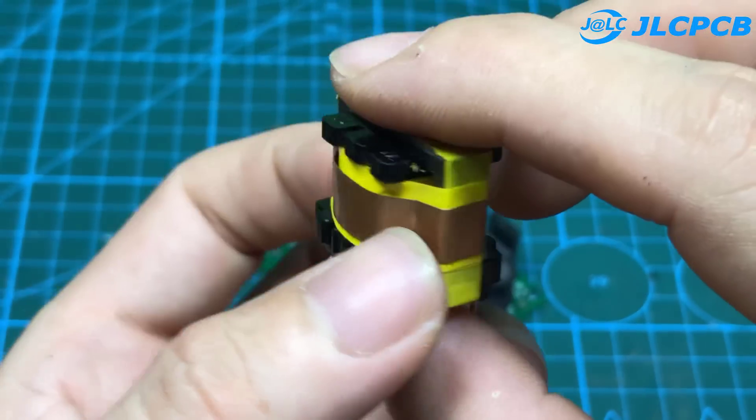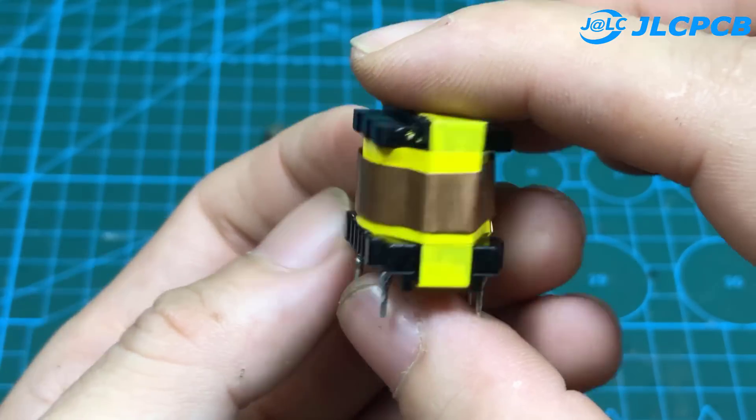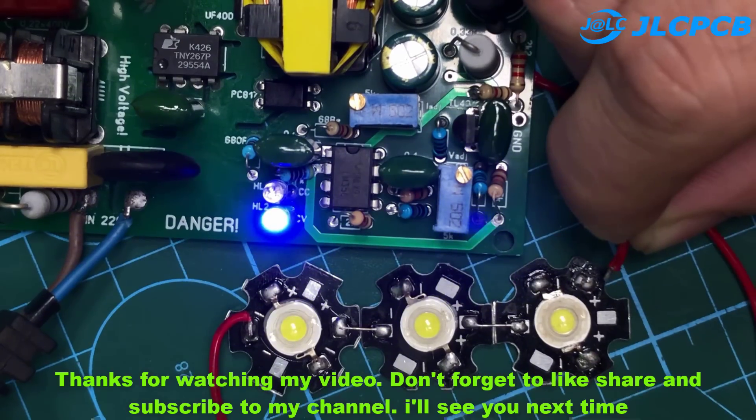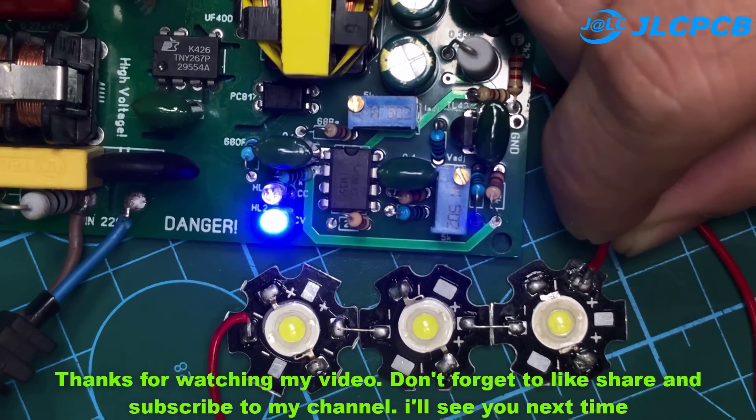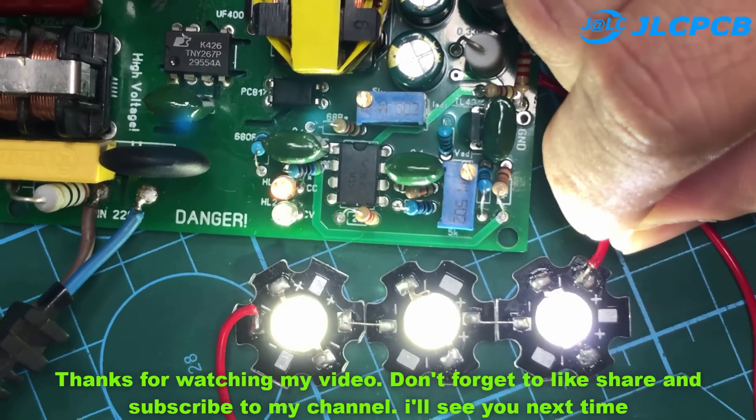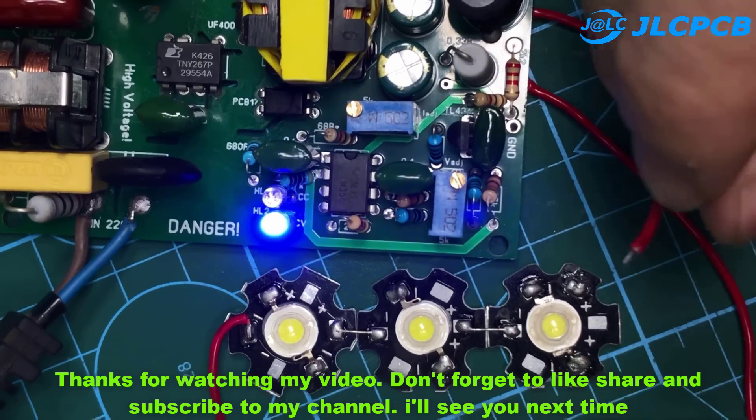Here is the final result. See you next time.